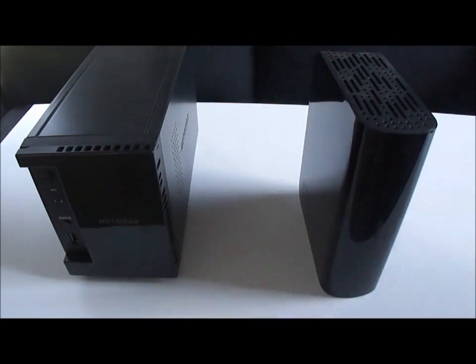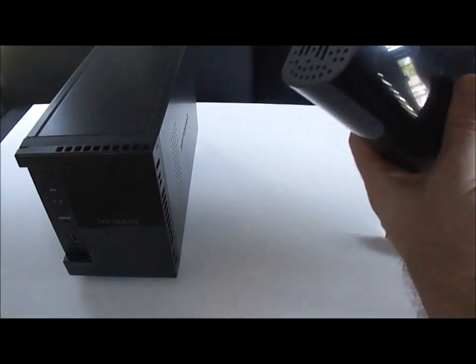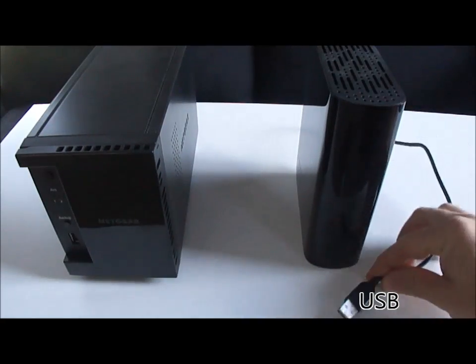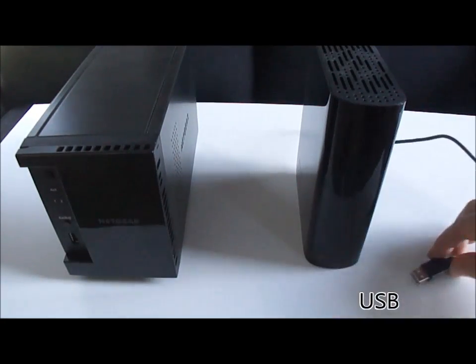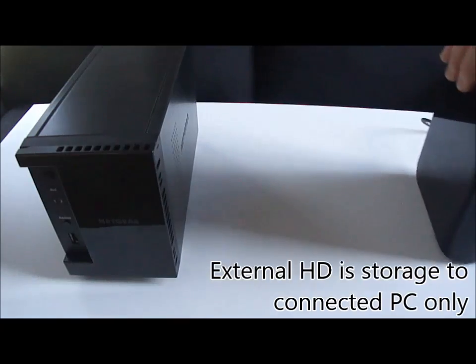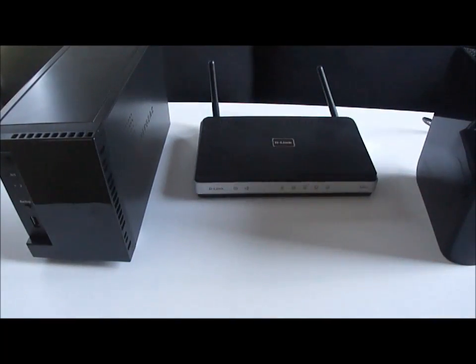I'll go through some of the differences here. The external hard drive — the Western Digital MyBook — connects directly to your PC, and that's the only place you can connect it to. It's a USB connection to your PC, laptop, or MacBook. It's completely enclosed, and it's just for that device. Some of them have other features, but in general, that's how that works.